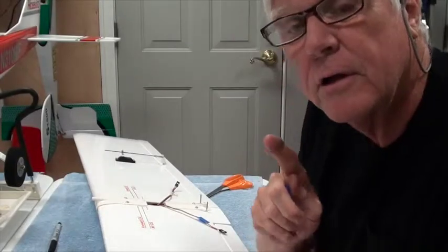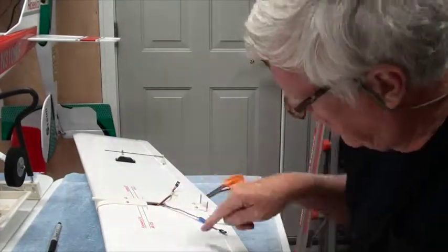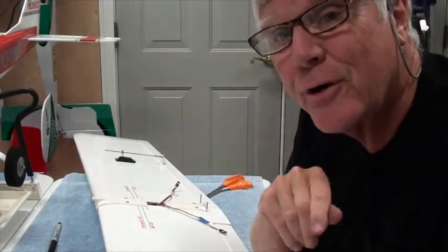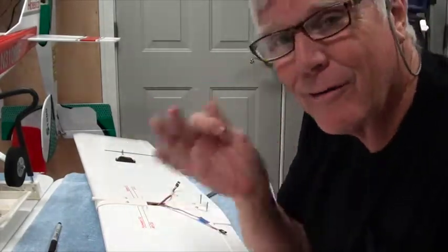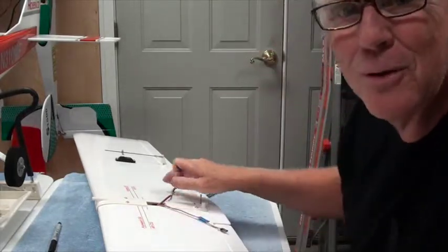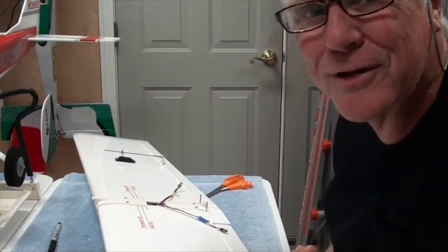A tip and a reminder: because the aileron and Aux 1 are on different channels, if you mix those up, the first time you start to turn your aircraft on takeoff it's going to be backwards, and you're going to flip it over and crash. So double-check that blue is on blue, white is on white. I'm going to do that right now to make sure it all works correctly on the ground first.